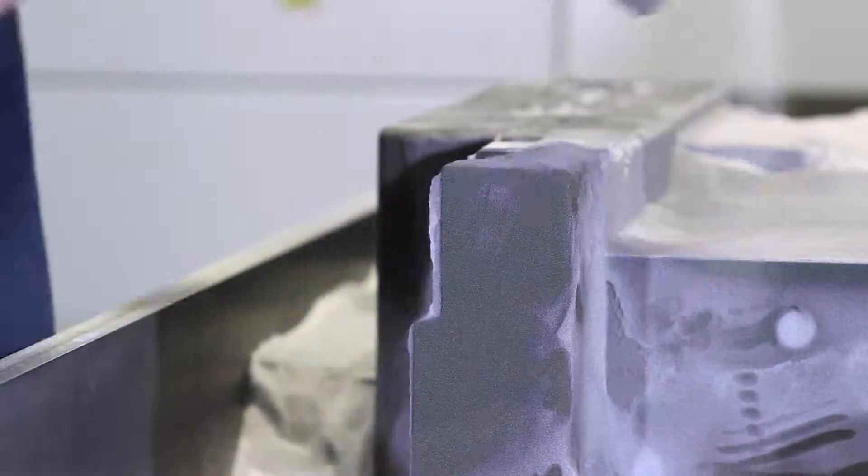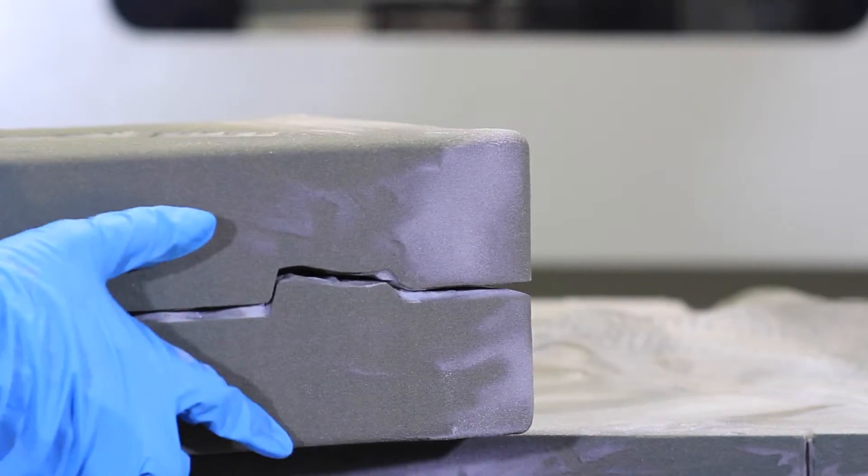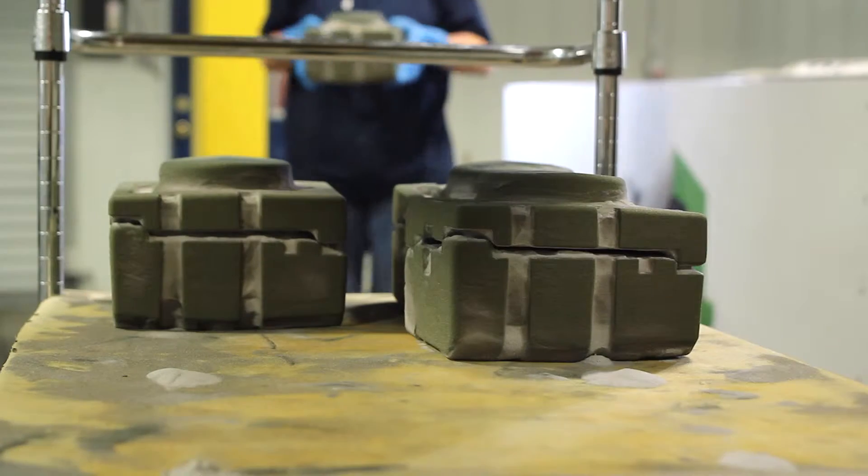A large build envelope for our 3D sand printer allows us to build cores and molds that were previously impossible with traditional CNC machines.